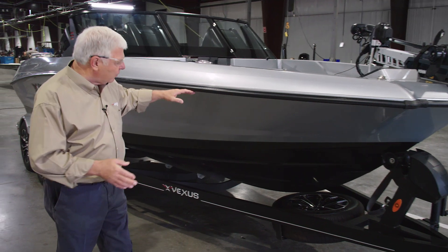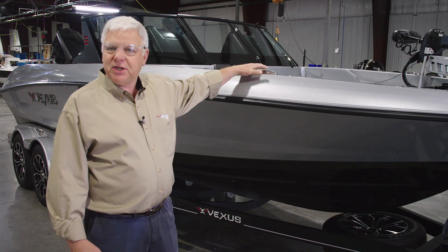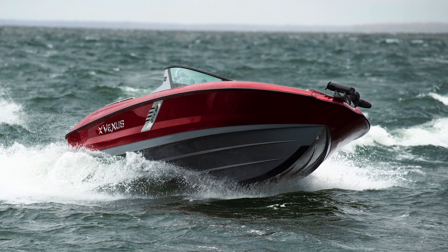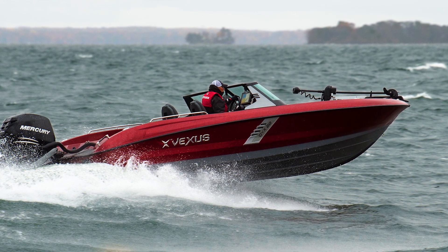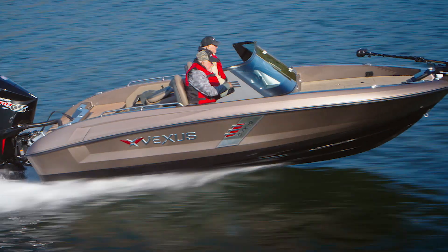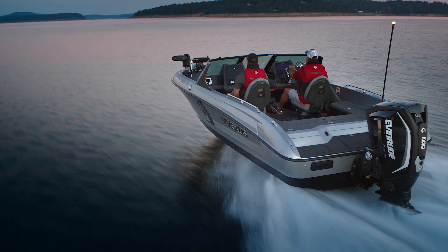As we go back, you'll see an extreme flare on the side of the hull. That gives us a lot of deck space inside the boat where you're fishing from, but it also flares it out and helps to drive the boat. As we move aft on the boat, we can see that we've incorporated a knuckle, or another spray deflection, just below the rub rail so that as water tracks up the side, it is thrown back and down as well.